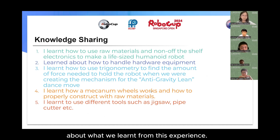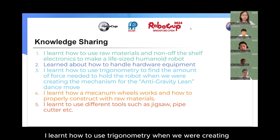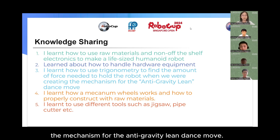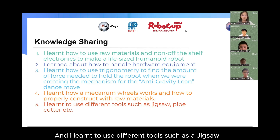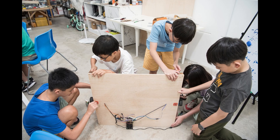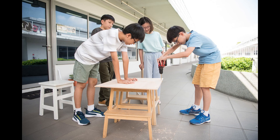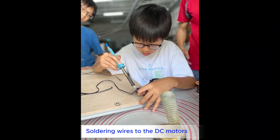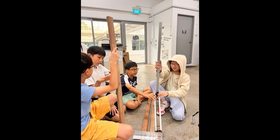We will share what we learnt from this experience. I learnt how to use raw materials and non-off-the-shelf electronics to make a life-sized humanoid robot. I learnt how to handle hardware equipment in a workshop, and how to apply trigonometry when creating the mechanism for the anti-gravity lean dance move. I also learnt how mechanical wheels work, how to properly construct a robot with raw materials, and how to use different tools such as a jigsaw and a pipe cutter.